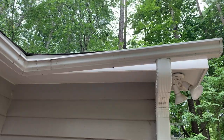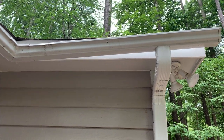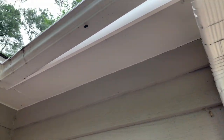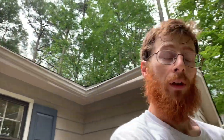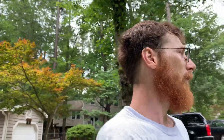Those bees were literally living up in the fascia. See, he's trying to find his home — he can't find it anymore. He'll go somewhere else. That's why you have to replace the whole fascia board and not just putty over the hole.